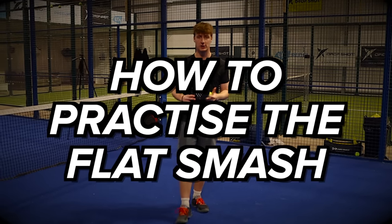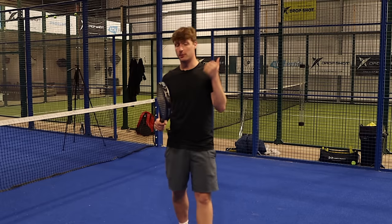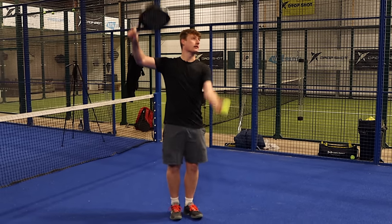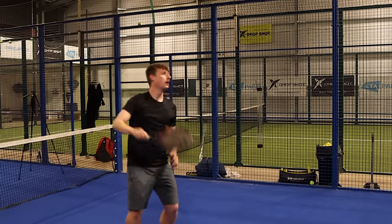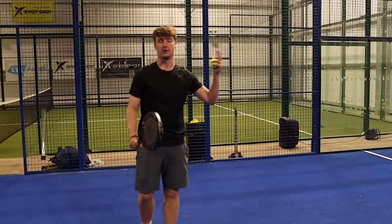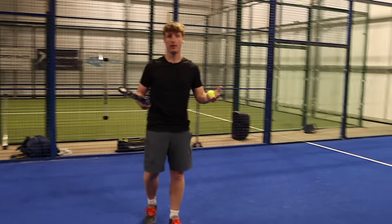The toughest thing with a flat smash is how do you practice it? The best drill is to smash on your own wall — do this before a game, during a break in a game, after the game, or just come down on your own with some balls and smash against your own glass. Keep it completely flat and just practice that motion. You don't need to hit hard — make sure you're hitting flat and that the ball is coming up nice and straight. Build it up gradually and in the game it'll become a lot easier.